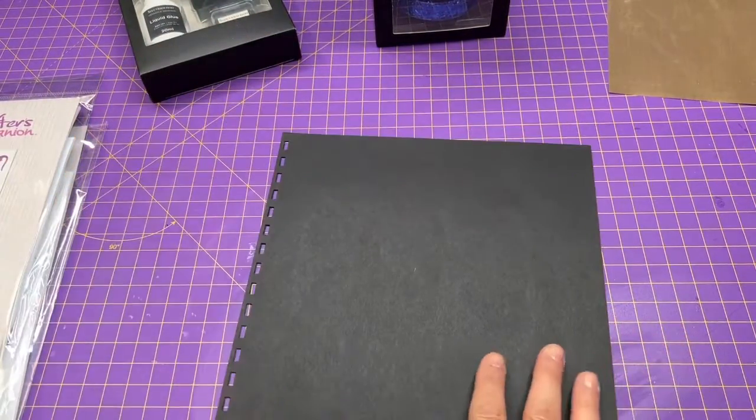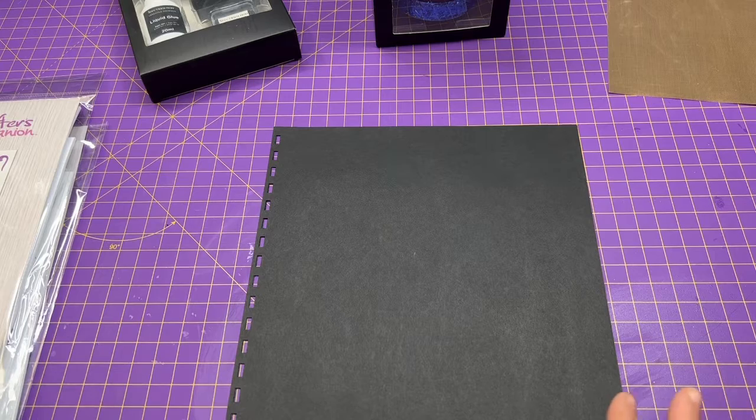All right, so let's jump in. I'm going to show you how easy it is to apply these to any of your projects, and then we're just going to have some fun playing with it. I hope that you'll try it out in your next craft. We're going to try out some of the different flakes and show you how it works in a bunch of different ways.